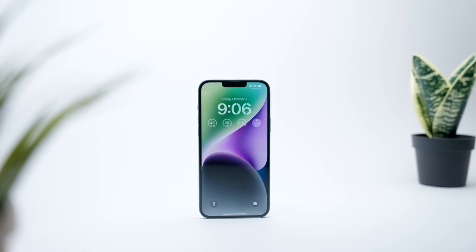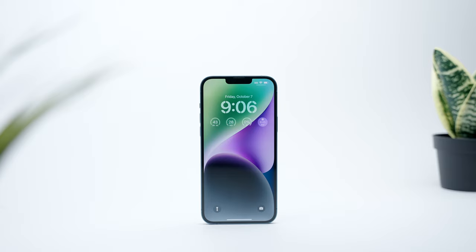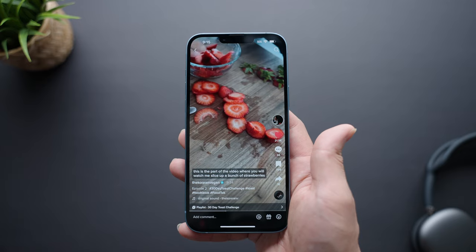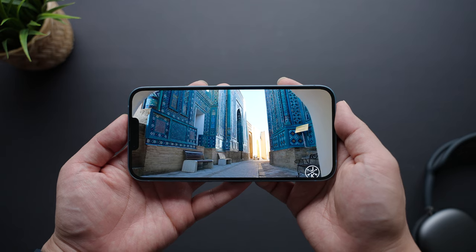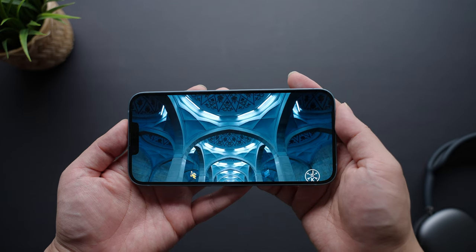Following up on the iPhone 14 Plus's form factor, the area where you're going to notice the biggest size difference is with its display. This is a very large 6.7-inch Super Retina OLED display that comes in at a resolution of 2778 by 1284, and it looks fantastic. The significantly larger dimensions make consuming content more enjoyable, especially if you're coming from a smaller iPhone. Content comes off sharp, you get bright punchy colors and fantastic contrast, and a pretty immersive viewing experience with this edge-to-edge design.